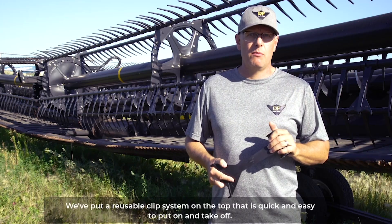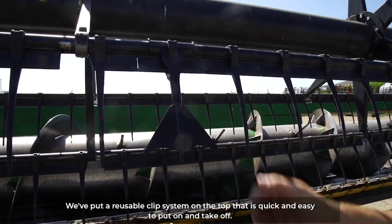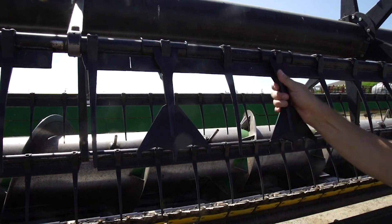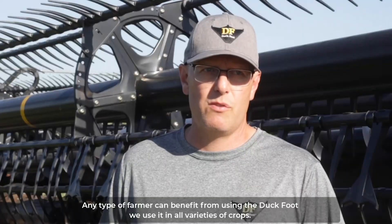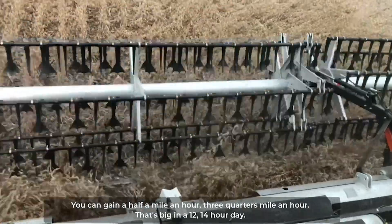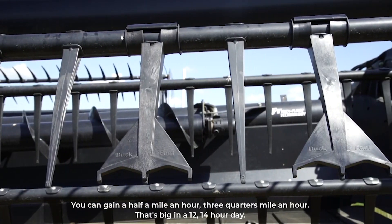We put a reusable clip system on the top that is quick and easy to put on and take off. Any type of farmer can benefit from using the Duckfoot. We use it in all varieties of crops — you can gain a half mile an hour, three quarters mile an hour, and that's big in a 12 to 14 hour day.